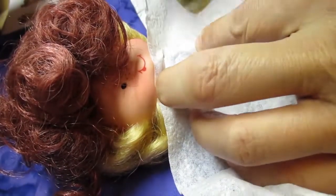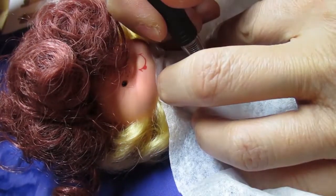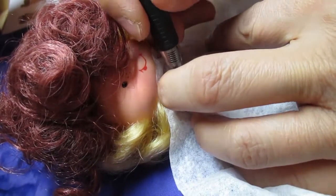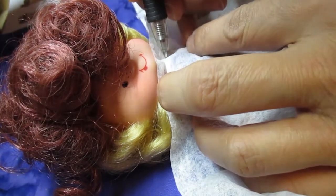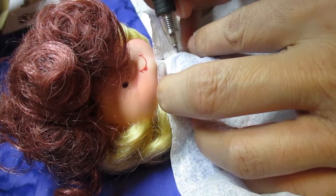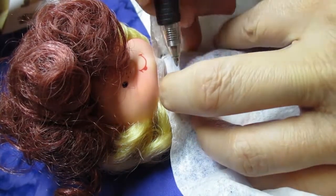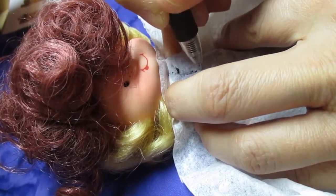I'm going to make a pattern by draping a napkin right over all his clothes because I want the waistcoat to fit over all of them. I'm using a napkin because it's thin and transparent. I'll draw the pattern lines and clean them up later, and label the pattern pieces so I don't lose track of where they go.